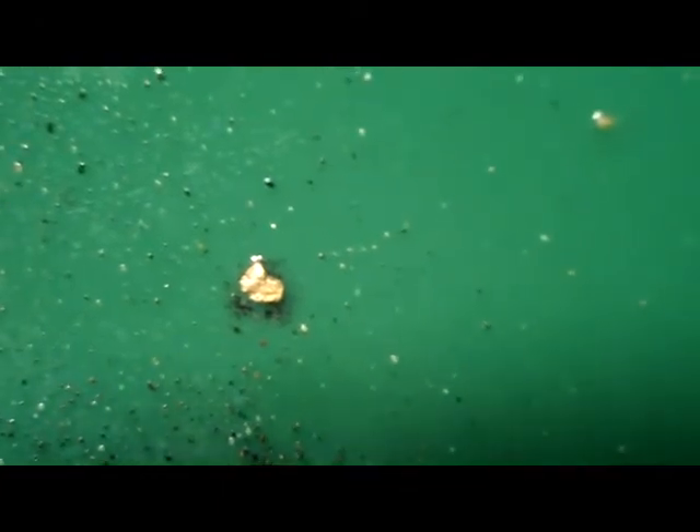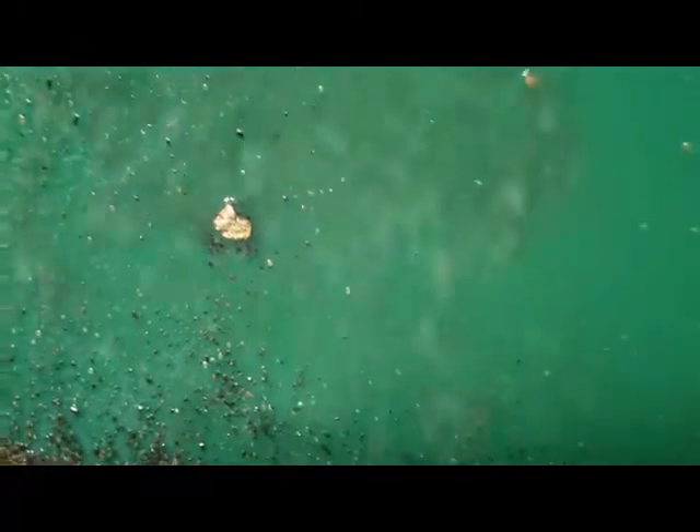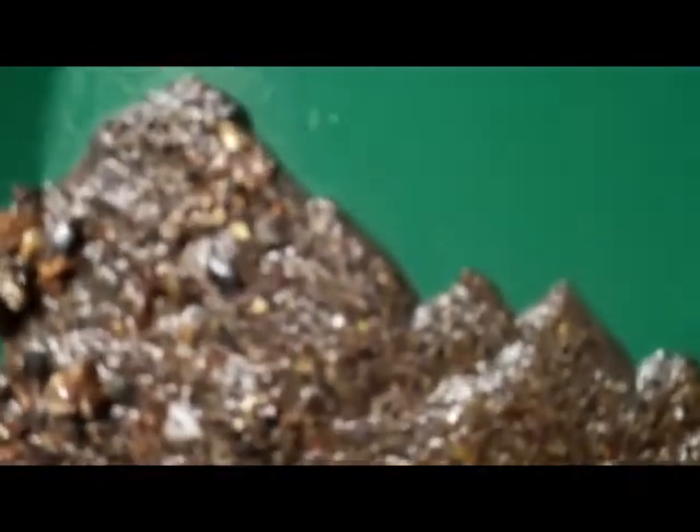Now this is like my fifth or sixth pan and it's got another little flake right there. So my back hurts from leaning over so much. I'll tell you, when it gets down to the small stuff like the black sand, it's pretty hard to see.